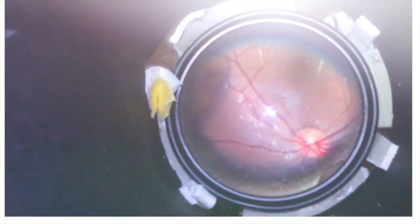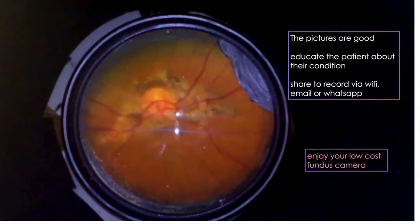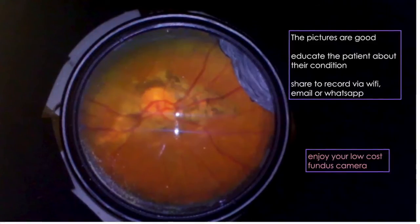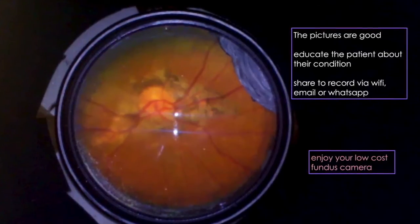The device is used like any other indirect ophthalmoscope. The quality of the pictures is reasonably good — we can educate patients about their condition, and if necessary we can share the image by WhatsApp, by email, or by WiFi.